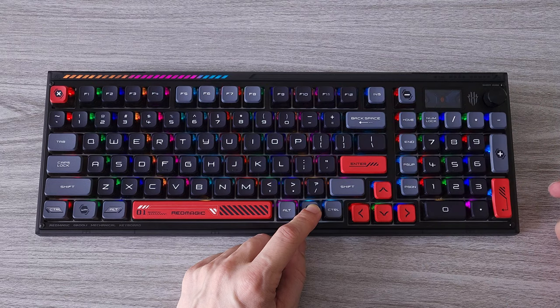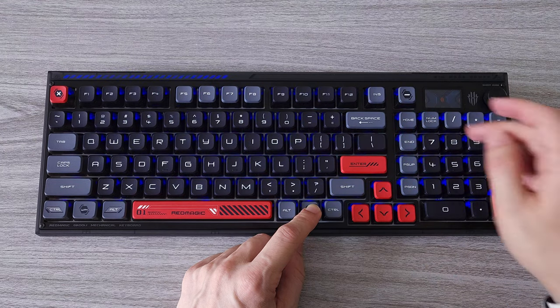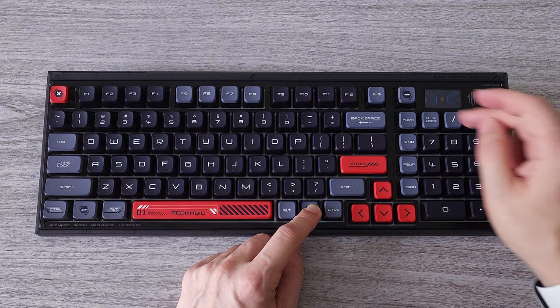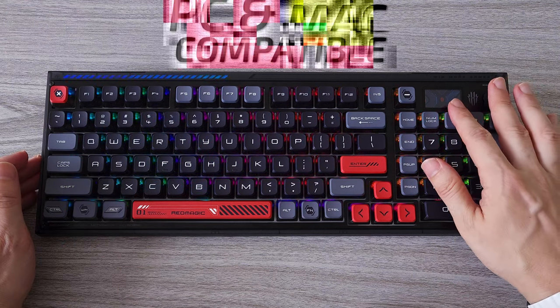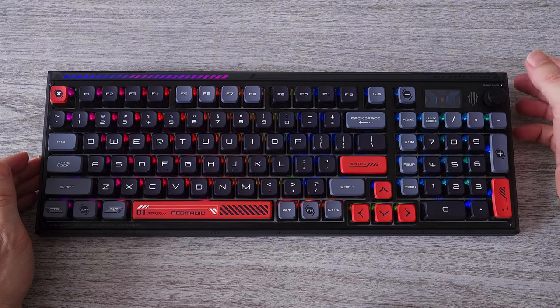If you want to have full access to all the features and create your own effects, you have to download the Red Magic Cloud Smart Control software. With it you can also update the firmware of the keyboard. As this is a brand new product from Red Magic, I expect many new features to be added in the near future. The keyboard is compatible with Windows PC and Mac so you can use it on both systems.